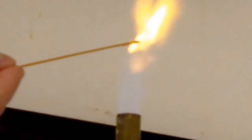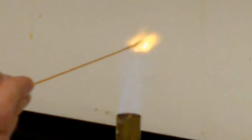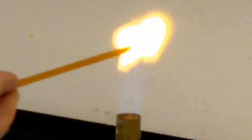Then we have sodium chloride, which gives off a very bright orange color as the sodium ionizes.